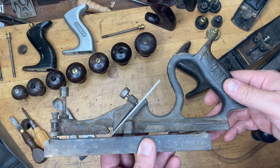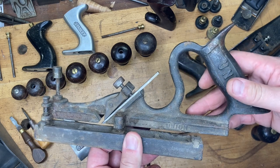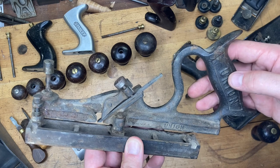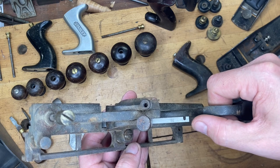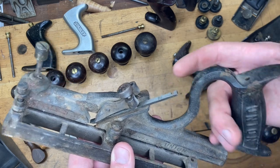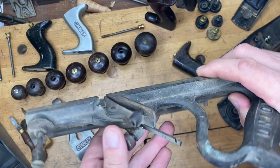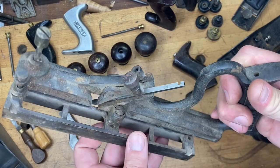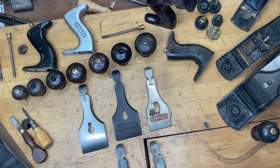People frequently buy Stanley 48s and 49s at flea markets and yard sales, and they often don't have their irons. The irons from a Number 45 will fit in a 48 or 49. They extend a little further than the original blade, but they go right in. You can also use irons from a 55 as a suitable substitute, keeping your channel dimensions in mind.